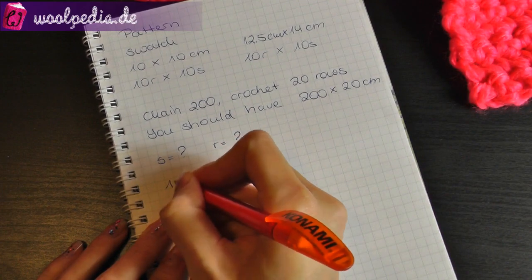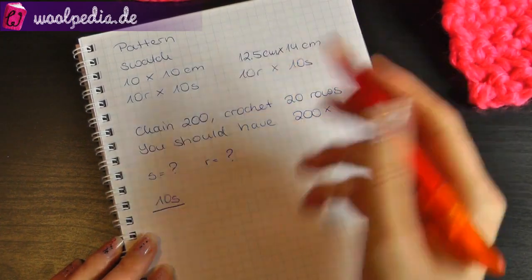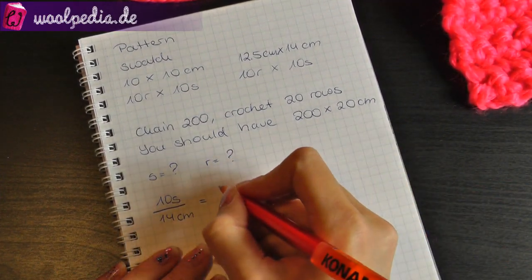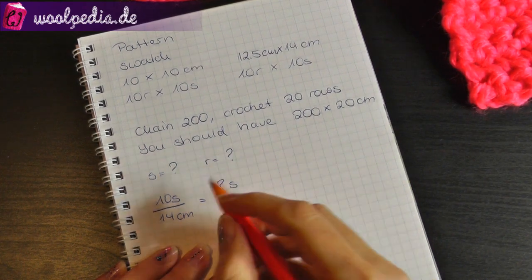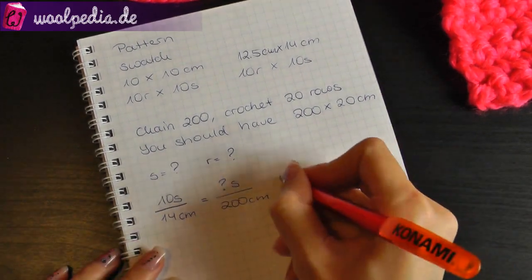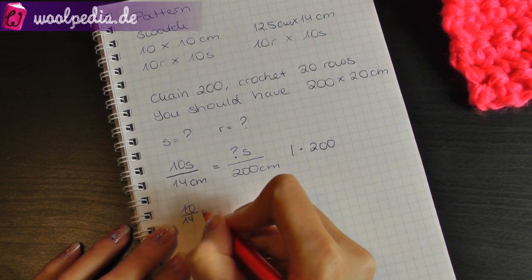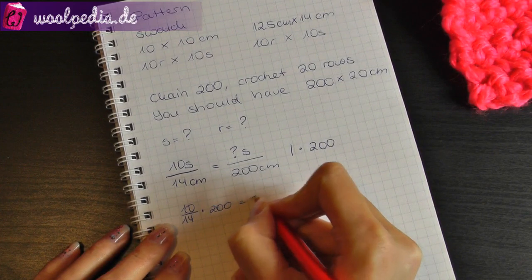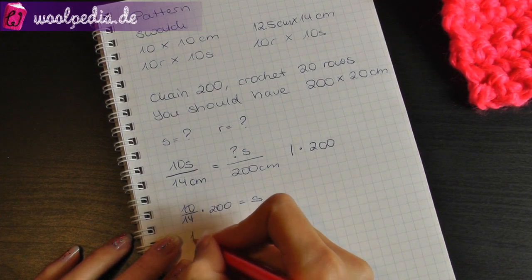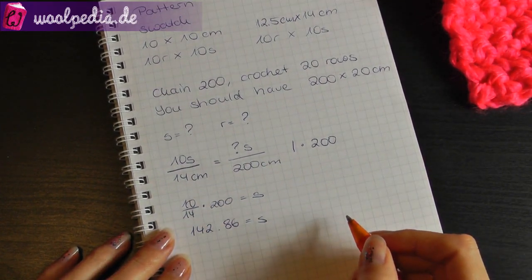We made 10 stitches and 10 stitches are 14 centimeters. We don't know how many stitches we need to get 200 centimeters. So we calculate: 10 divided by 14, multiplied by 200 — and then we know how many stitches we need. The result is approximately 142.86 stitches.